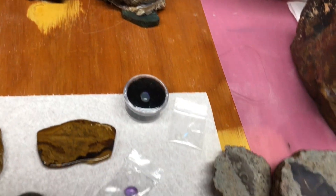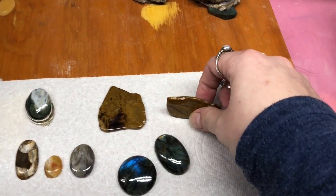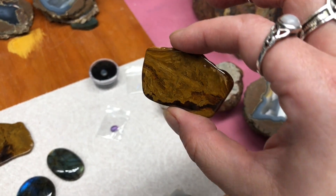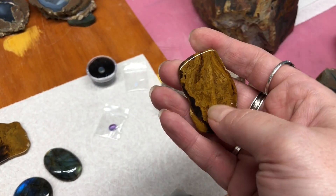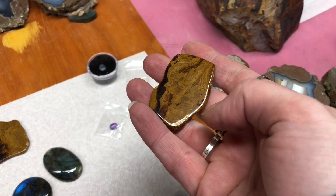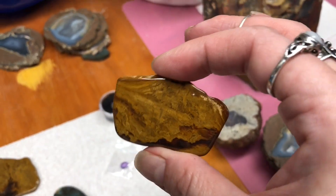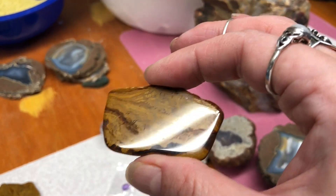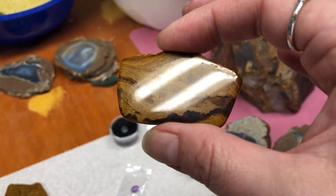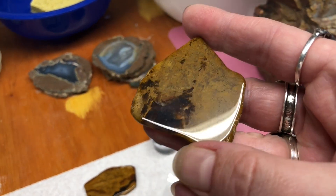I would use those as an accent next to a larger stone. These are pieces that we have stabilized — they've been cut, but the material was very, very porous. We put them through a process called stabilizing, which involves basically impregnating the rock with resin. We try not to do that whenever possible; we just kind of wanted to experiment with it.